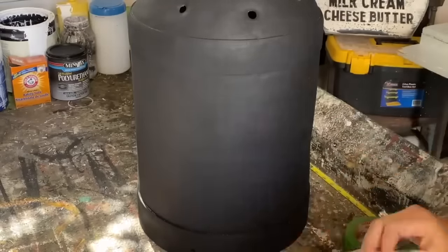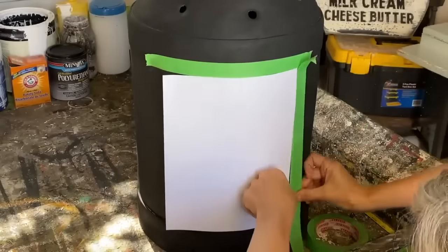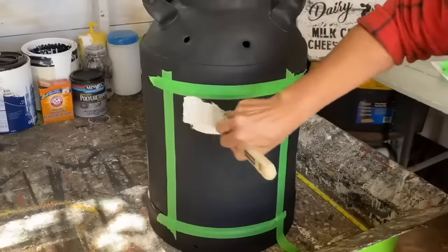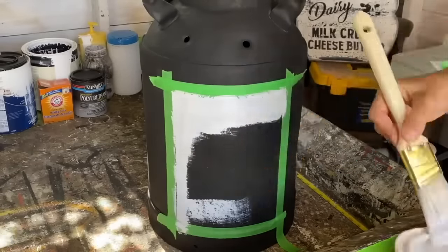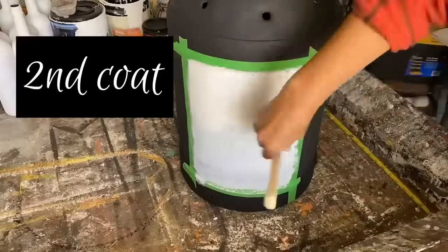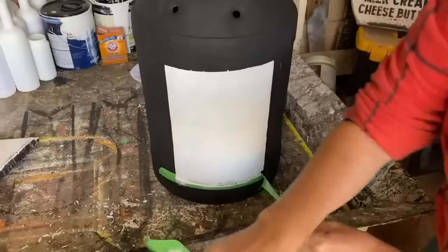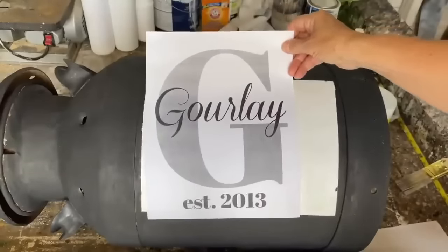I'm going to make my graphic the size of a piece of paper, so I'm putting it on as a guide to tape off the area that I want to paint with some white chalk paint. Use good painter's tape so the paint doesn't bleed through. Once I have all the tape on, I peel that piece of paper away and I have a perfect square the same size as a piece of paper. I paint the white chalk paint inside that square — it'll probably take two or three coats to cover really well. If you're interested in me doing one of these custom graphics for you with your last name and a year, I have it listed in my Etsy store. Once dry, I just peel away the painter's tape and I'm left with a perfect square.